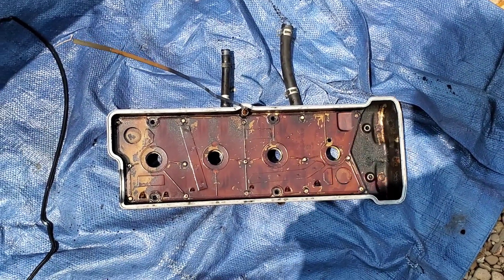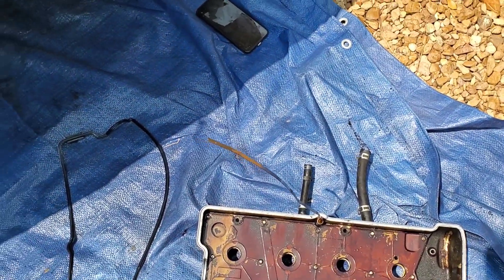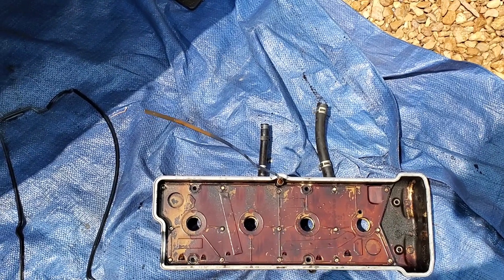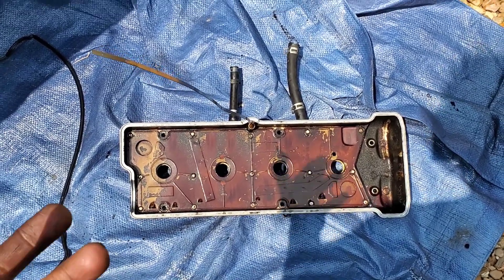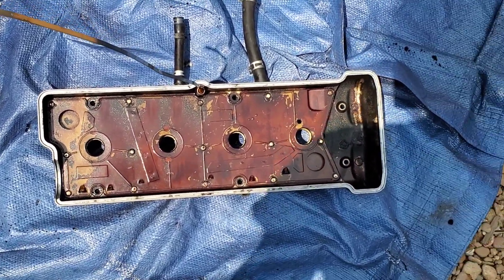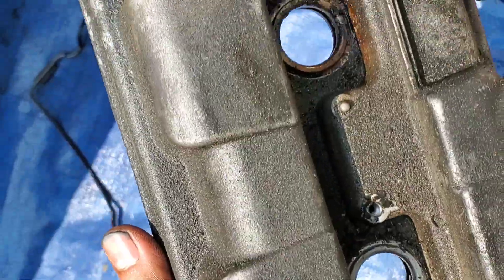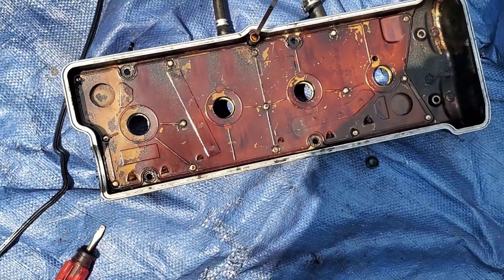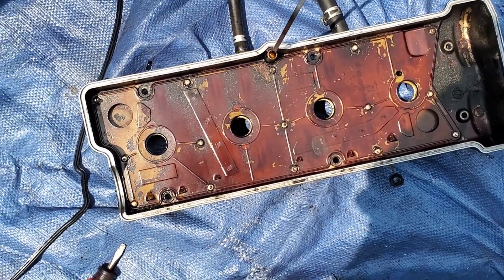We've got our valve cover off — there's the gasket right there. It's not broken or anything, but because it is a rubber piece, that rubber can get weak enough that even with the cover snugged down, it could very well become pliable enough to allow oil to seep between it and the cylinder head surface. Besides that gasket, there's also the matter of some O-rings where the coil packs go — those need to be pried out.